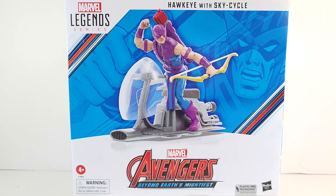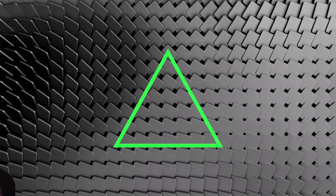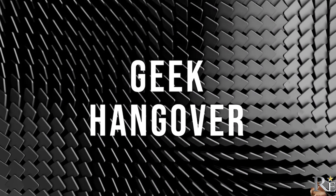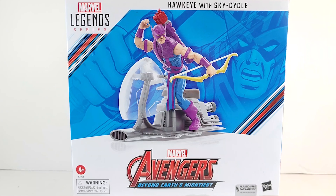The West Coast Avengers are the best Coast Avengers. Geeks, what is happening? We've got another 60th anniversary Avenger. We've got Hawkeye with the Sky Cycle. Now, if you haven't been following my little channel, you know that I love me some West Coast Avengers. And this Hawkeye on the Sky Cycle — it's a must.